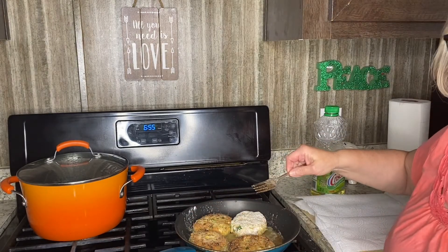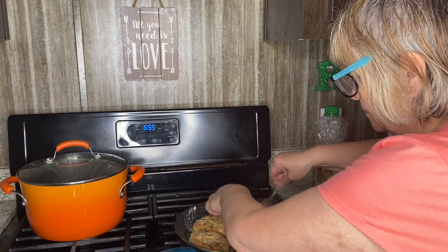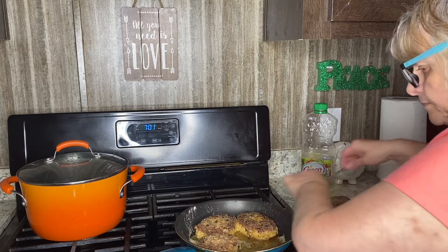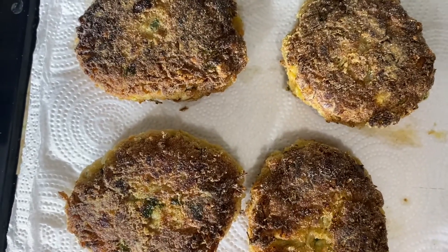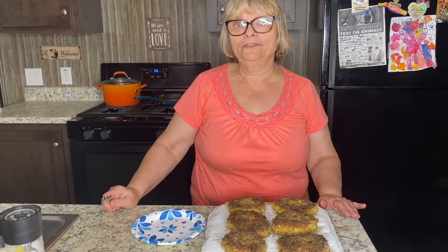The fork works really well. Here we go. It is time for tasting.